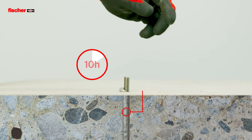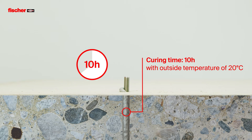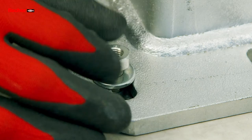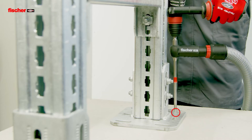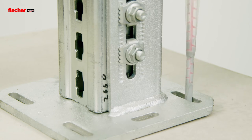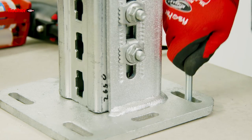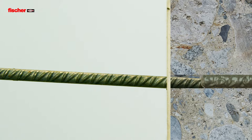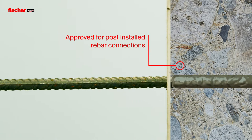The Fisher Fizz E-M Plus can also be installed at low temperatures down to minus 5 degrees Celsius. It is also approved for post-installed rebars.